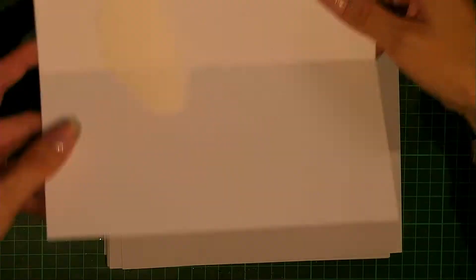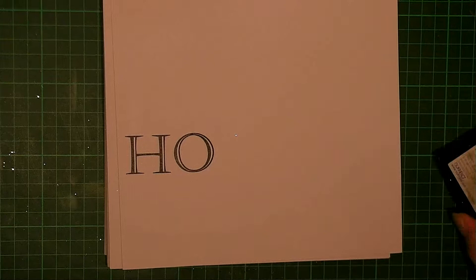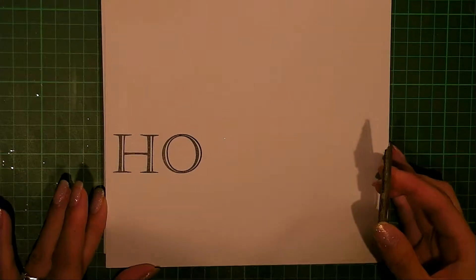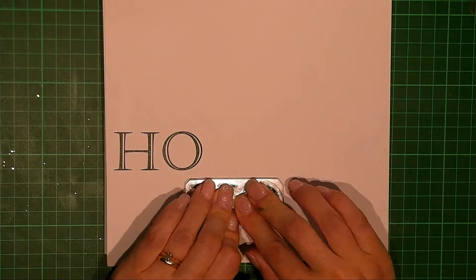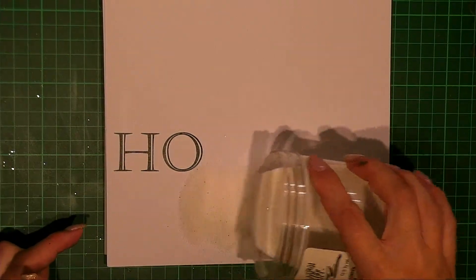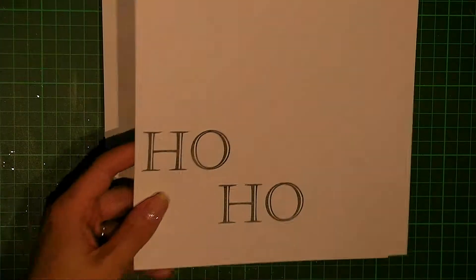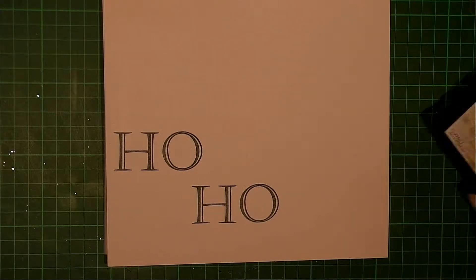I'll go back over in a moment with the heat gun once I've done them all. Now I'm doing this by eye, and I could be completely wrong when I've finished it, but that's just how I tend to work. If you were Faye or Josie, I'm sure they would mark it out so that they knew exactly where it was going. I'm the reckless sister, so I like to just do it this way.